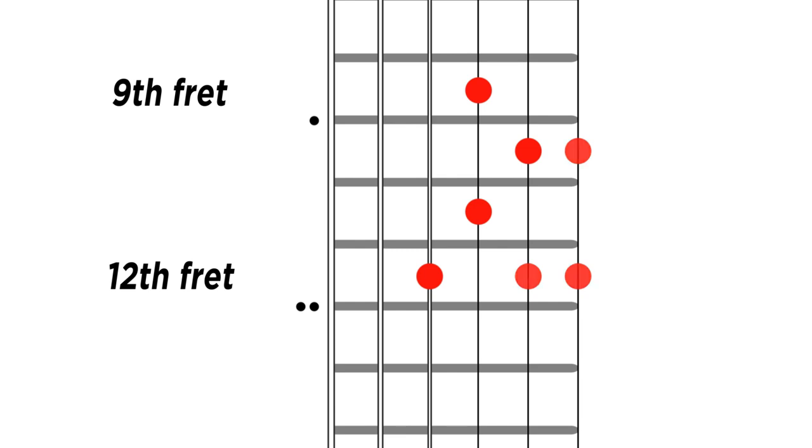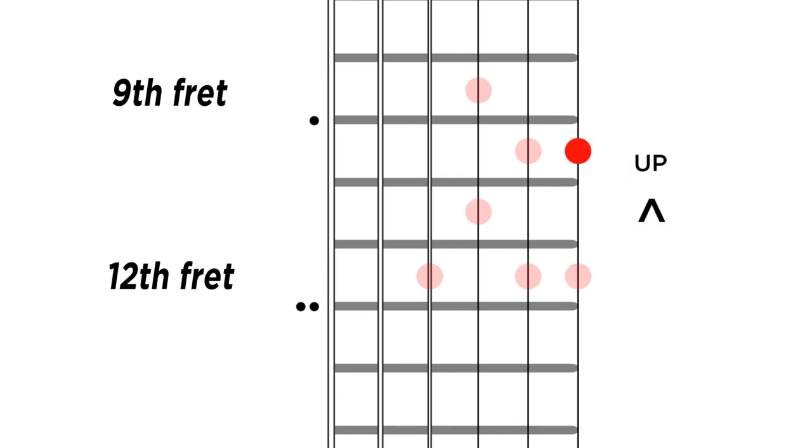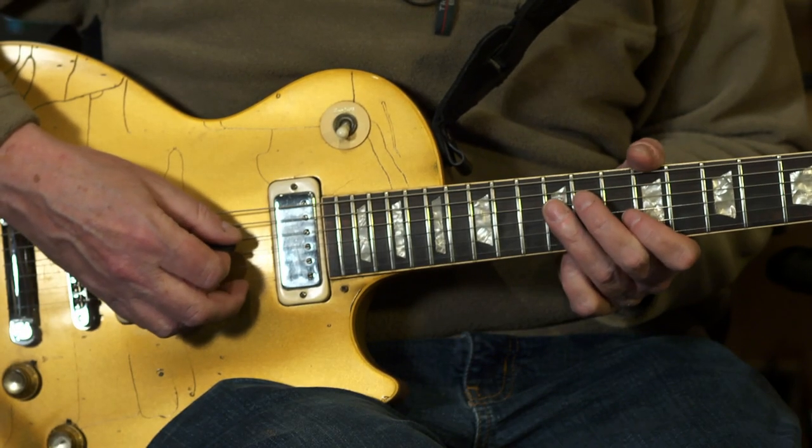This lick starts in the second pentatonic position of B minor. We're going to start on the minor third — it's going to be the 12th fret of the D string. The thing to remember is we're going to start with a down stroke, and anytime we're moving to higher notes we're going to change strings on a down stroke. When we're moving from high notes to lower notes, we'll be changing strings on an up stroke. Down stroke — let's run through it slowly.